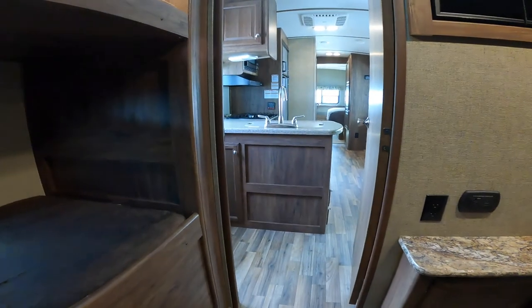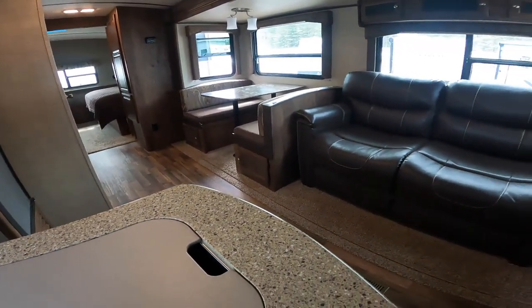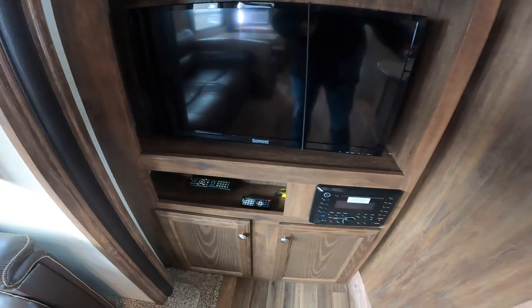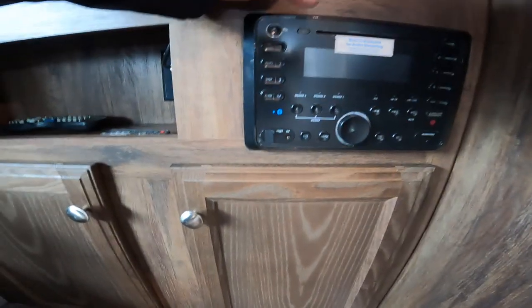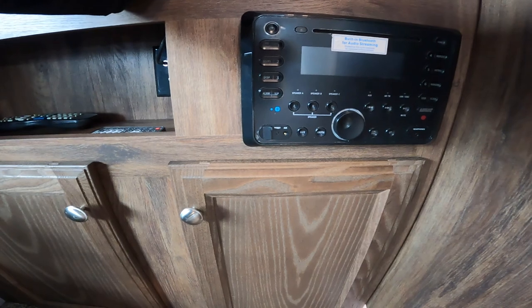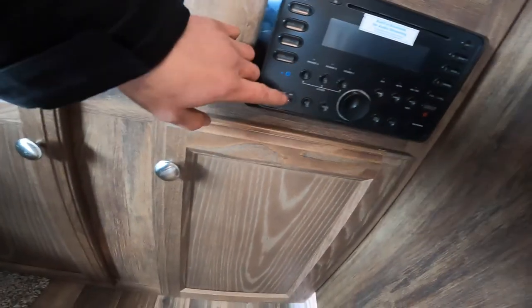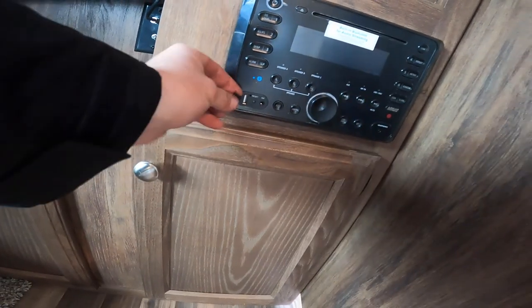That does it for the bunk area. Coming into the main living area and turning back toward the front of the trailer, you'll notice the stereo and TV in the same area. This stereo will play music or sound in three zones: A, B, and C. Zone C will be outside on the speakers under your awning, and A and B will be inside the trailer. The stereo also has USB charging, auxiliary, and Bluetooth capabilities.